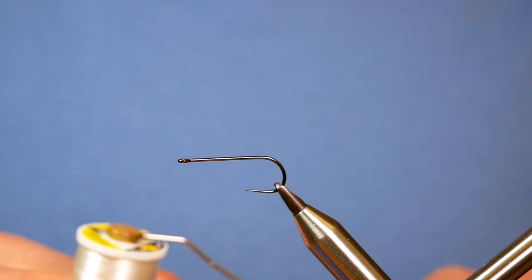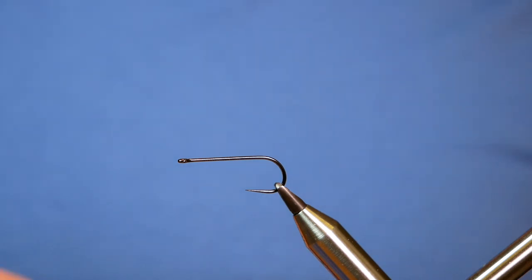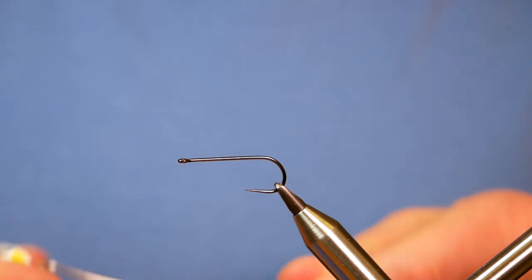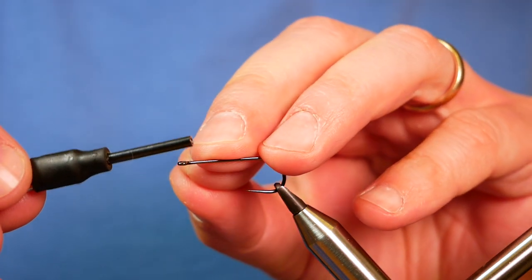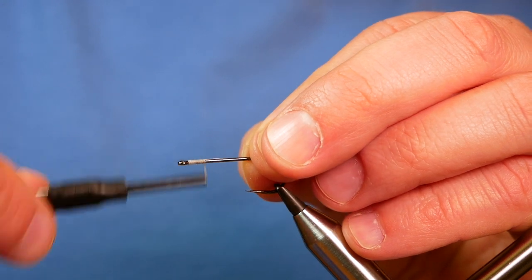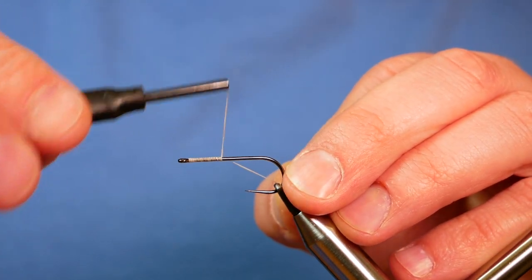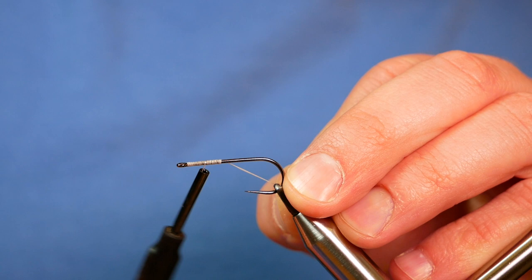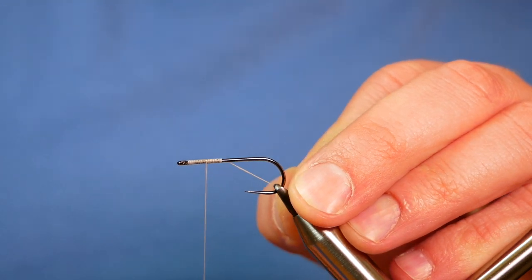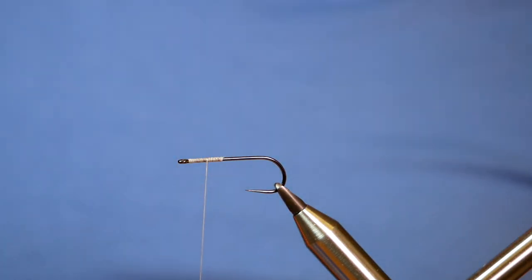The thread I'm going to be using today is uni thread at 140 denier, and as you can see it's white. What I want to do is get plenty of wax onto my thread to start. So let's just catch in behind the eye, and I want to run my thread approximately a third of the way up the shank, then come back and stop about just over a quarter of an inch from the eye of the hook. I'm going to remove my wax at this point.